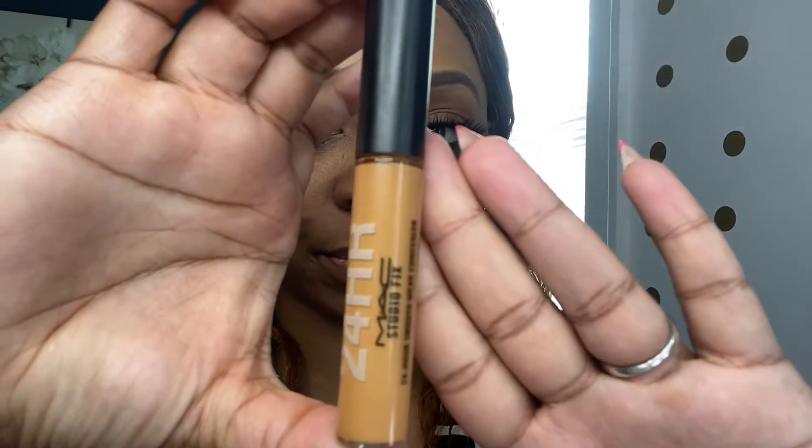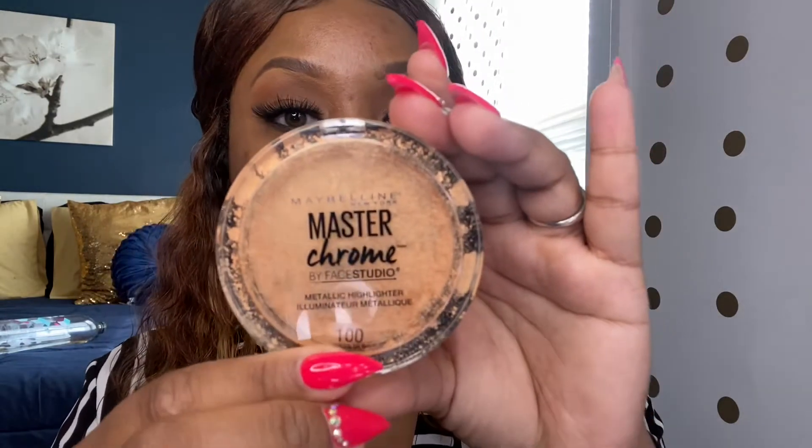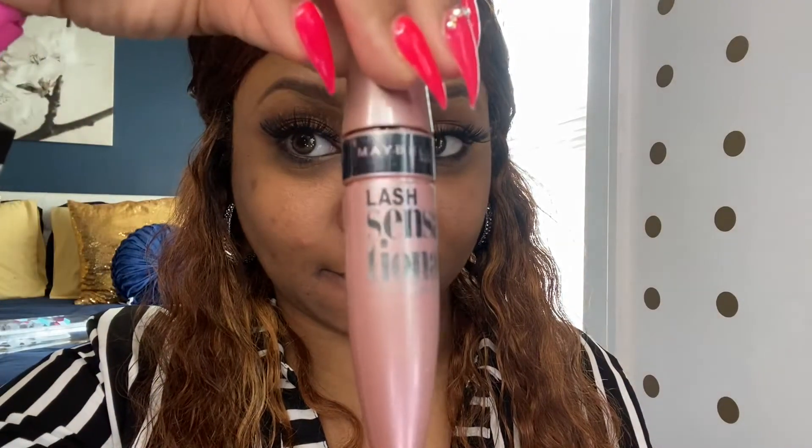Today we'll be using our 24 Hour concealer in the color NC45, our MAC blush in the color Raisin, and our Master Chrome by Maybelline for highlight in the color Molten Gold or Fondue. We'll also be using our Total Coverage by Black Opal in the color Hazelnut, our Sasha Buttercup setting powder, our Maybelline Lash Sensational mascara, and last but not least our MAC Studio Fix powder foundation in the color NC50.